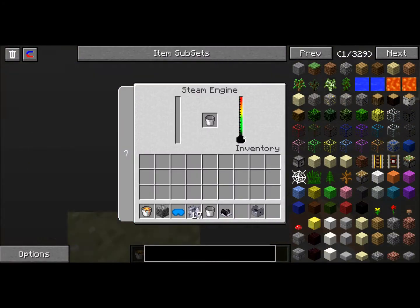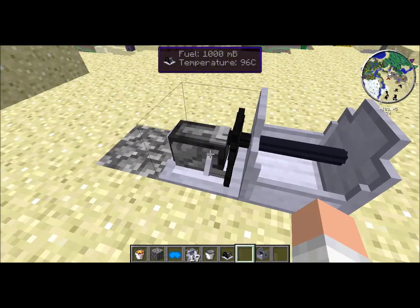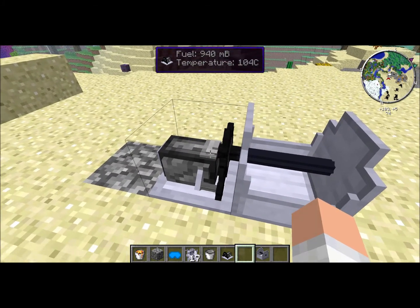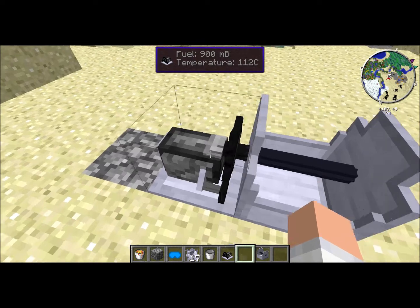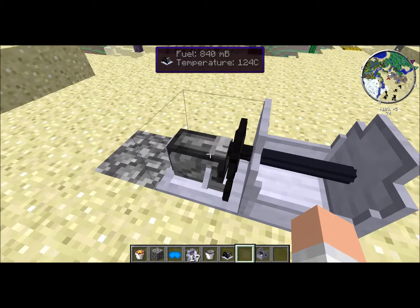Use this power source with caution, as too much heat can cause it to explode. The steam engine will not produce power until it reaches 100 Celsius, or the boiling point of water. At 150 Celsius, it will explode and leave behind only HLSA scrap steel.